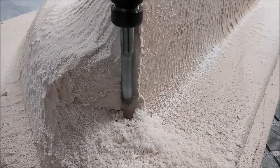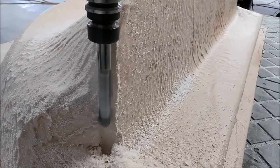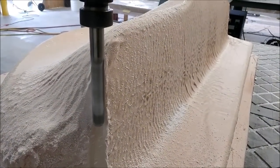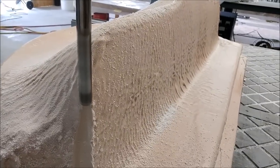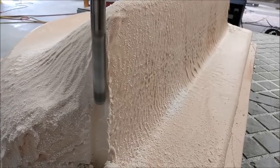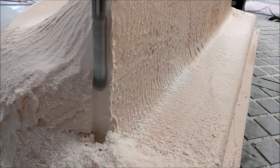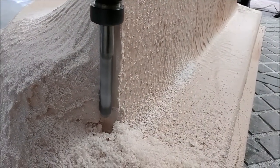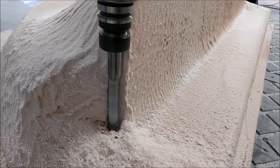Here we are with the plug for the glare shield back on the machine, doing what's called a vertical finishing pass. It's basically running with a step-over of 0.03 inches — 30 thousandths — using the three-quarter-inch ball mill.